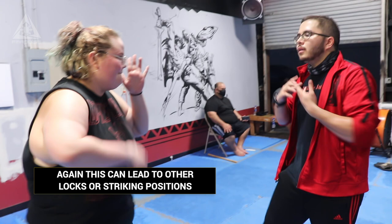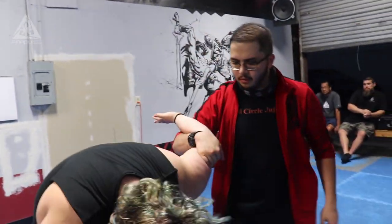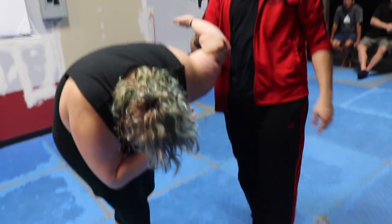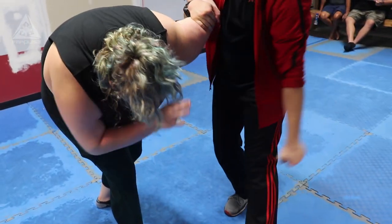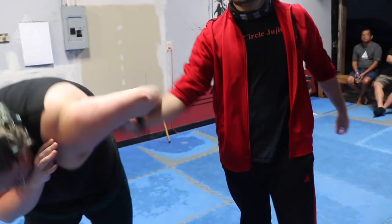One more time — one, two, three, four, five, six — and then however you want to finish it. She blocks this, whatever — still got that one. Whatever you want to do.